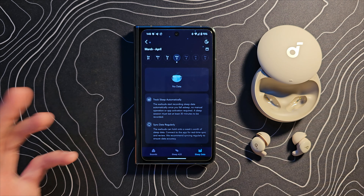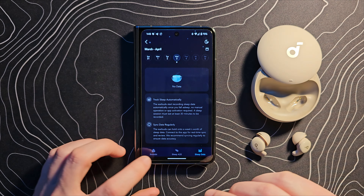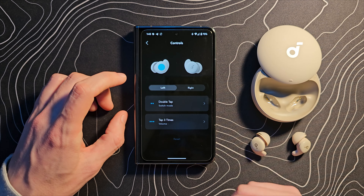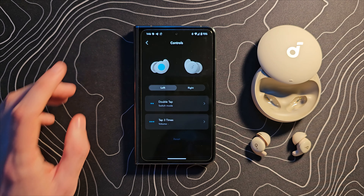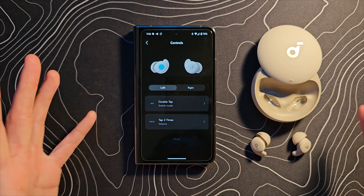The sleep data section is currently empty because I haven't managed to actually sleep with these on yet — we'll get to that. In the settings, you can customize your controls: double tap to switch mode, which switches from audio media to sleep mode and instantly starts your first sleep sound. By default the other controls handle volume and play/pause. There's also find my device, a prompt tone, and a default mode setting where you can have the earbuds go straight into sleep mode when they come out of the case.